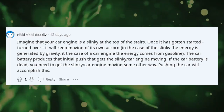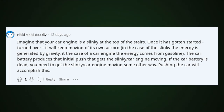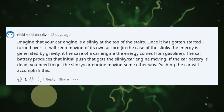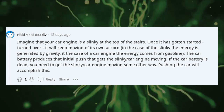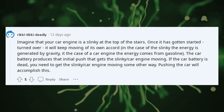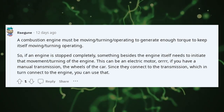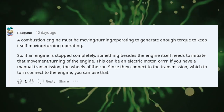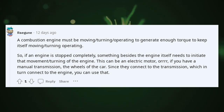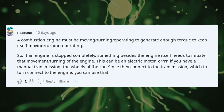Imagine that your car engine is a slinky at the top of the stairs. Once it has gotten started and turned over, it will keep moving of its own accord — in the case of the slinky, the energy is generated by gravity; in the case of a car engine, the energy comes from gasoline. The car battery produces that initial push that gets the slinky — the car engine — moving. If the car battery is dead, you need to get the engine moving some other way, and pushing the car will accomplish this. A combustion engine must be moving and turning to generate enough torque to keep itself going. So if an engine is stopped completely, something besides the engine itself needs to initiate that movement — this can be an electric motor, or if you have a manual transmission, the wheels of the car, since they connect to the transmission which connects to the engine.